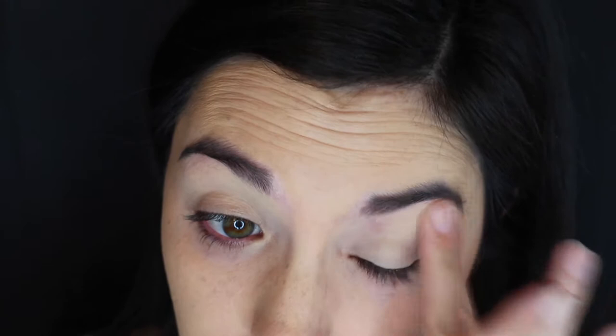We are going to go in with our Soft Ochre Paint Pot to prime our eyes. I just like to put that all over the eyelid right before I put down my eyeshadows, just to keep the eyeshadows from fading throughout the day and to help them last a little longer.